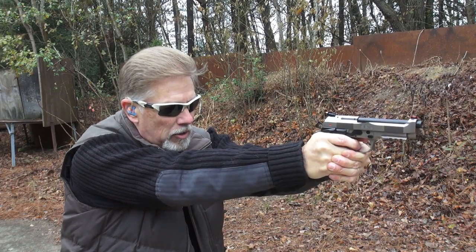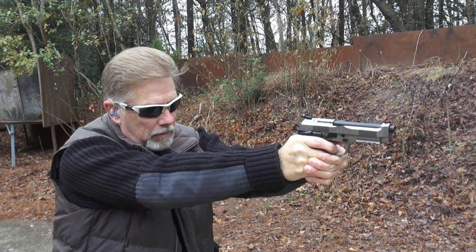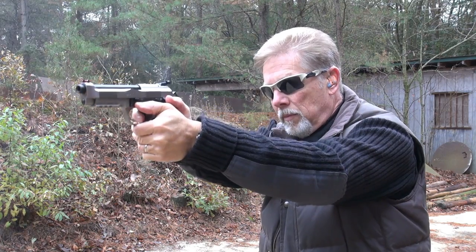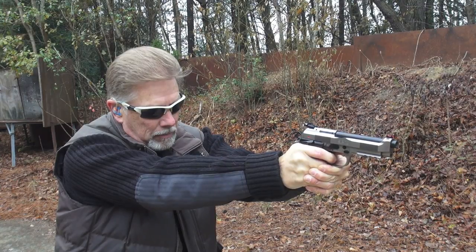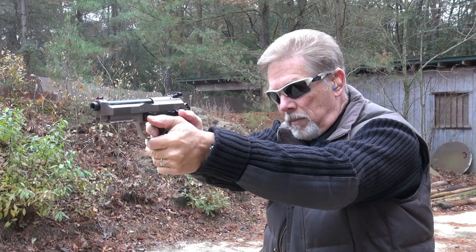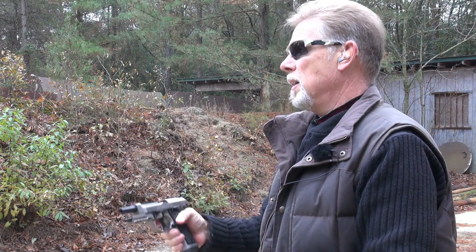As I had mentioned, this is a heavy gun — like almost 48 ounces, I think. So you just don't feel any recoil at all. Wow, what a shooter. I just can't miss — well, I'm sure I can — but I'm shooting this gun better right now than I've shot a lot of guns in a long time.